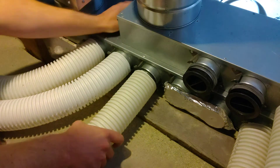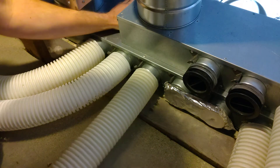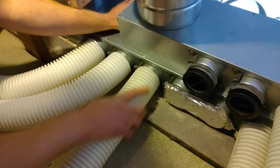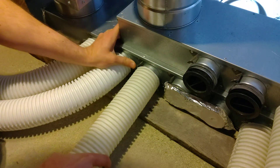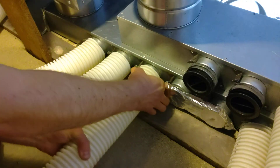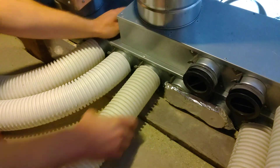Holding the back of the manifold first for extra stability, you just push it in until it goes past the second gasket seal. Then you connect it into the clip on one side and then again on the other, and give it an extra push just to make sure. That's now in.